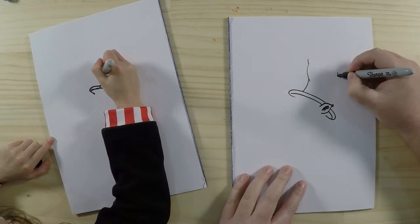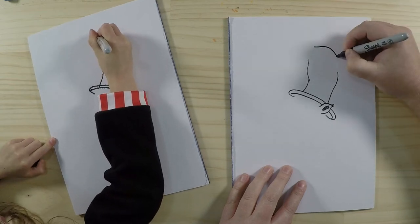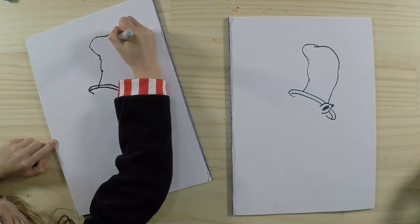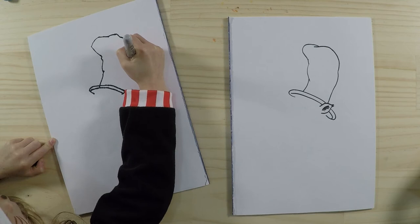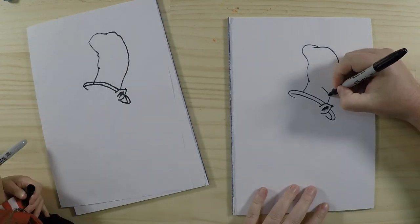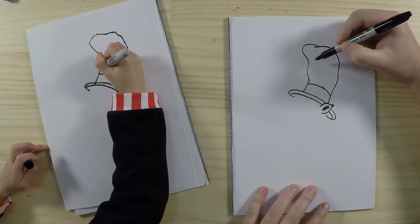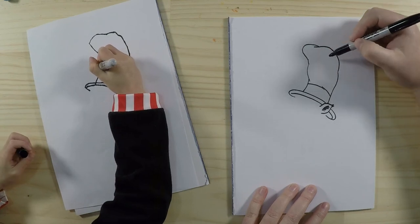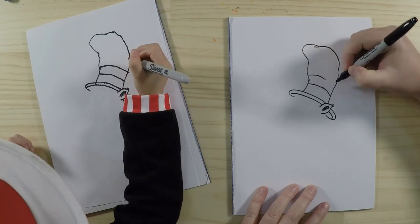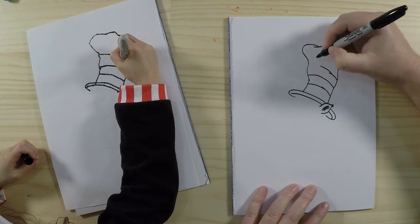He's wearing a stripy red and white top hat so it's really tall — it kind of looks like a sock shape. It doesn't have to be perfectly square or cylinder shaped like a normal top hat because the cat in the hat is a funny character, so he's always a little bit funny looking. Now the cat in the hat normally has five stripes on his top hat — three red stripes and two white stripes. So let's just draw them along here. Again, you don't have to do perfect lines because it's always fun to do it a little bit wobbly.